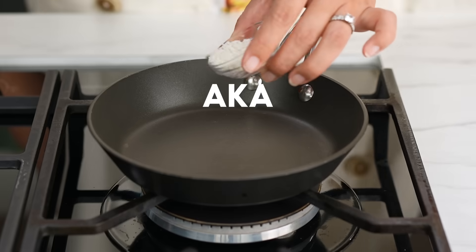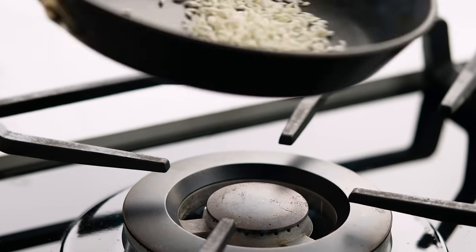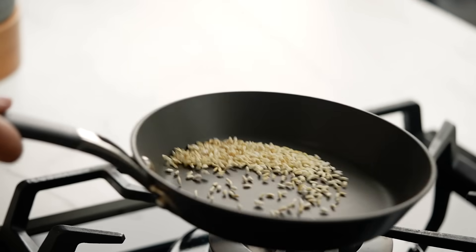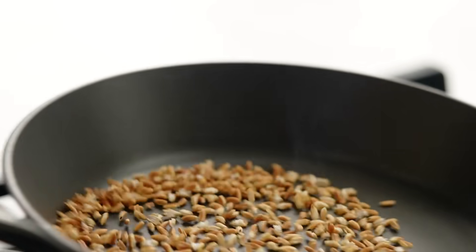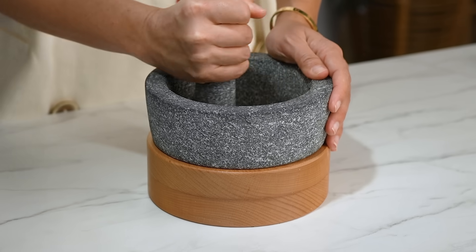The spicy sauce also known as Nam Jim Jaew is made by lightly toasting some sticky rice in a pan. This is raw glutinous rice, also known as sticky rice. You just want to toast it away on a medium heat until you get this really lovely golden dark color. It'll start to smell like popcorn too — that's when you know it's ready. Now put that into your mortar and use your pestle to grind it to a fine powder.